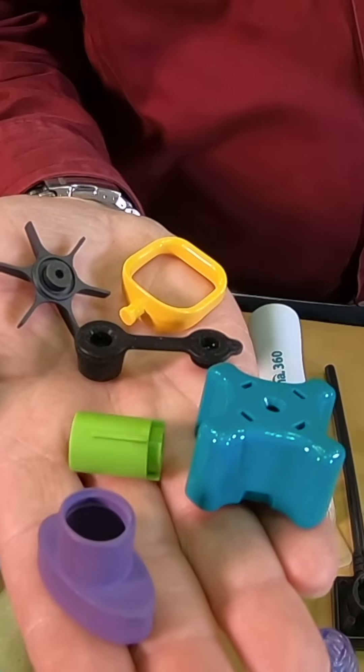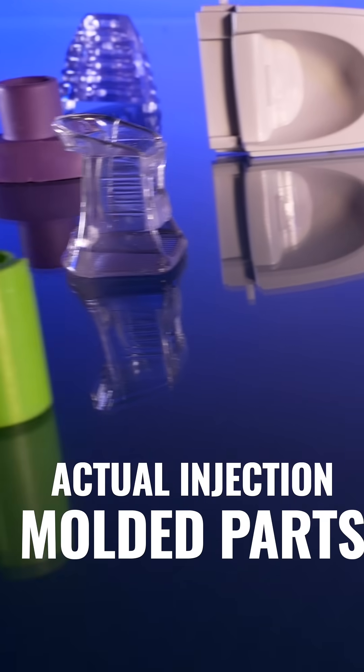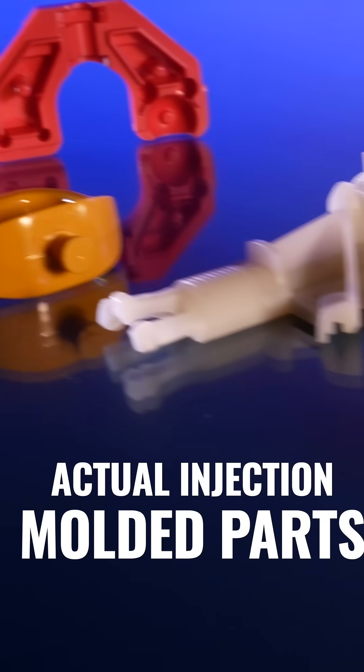When you do 3D printing you're worried about the resolution of the print, the materials you have available, and the overall functionality of the end product. Using the Ash Supermold you have solid production quality parts right off the bat — any material you need and high precision.